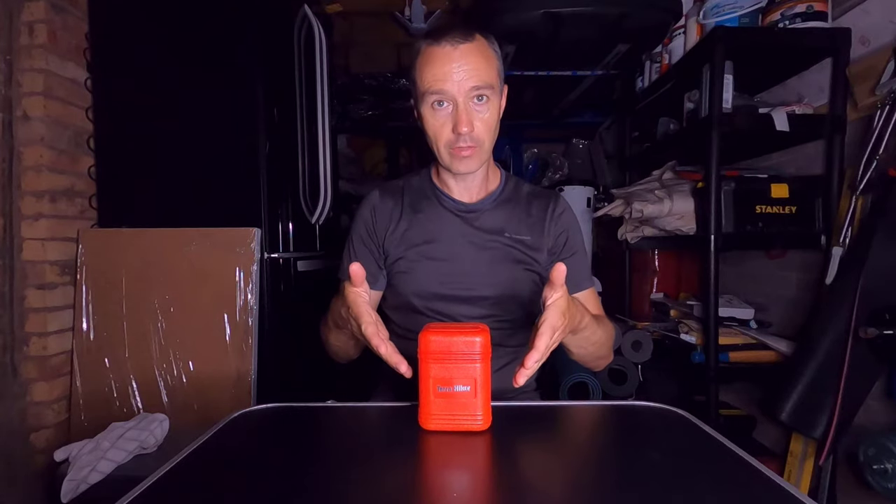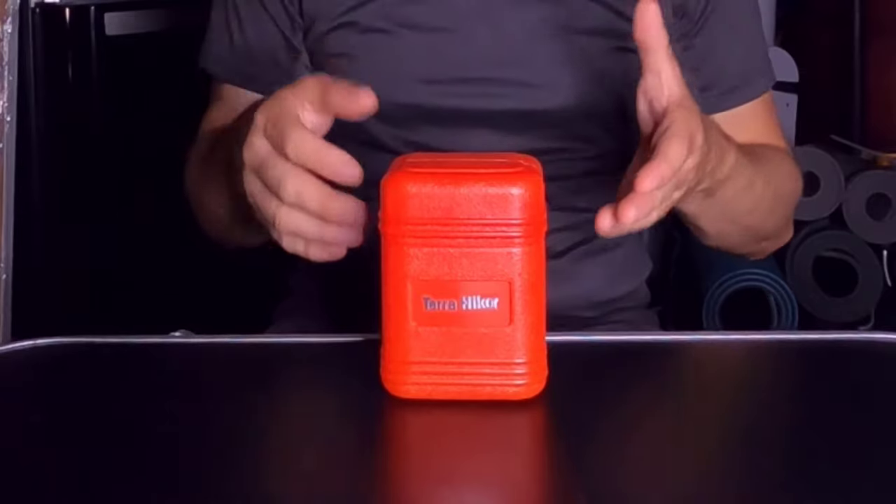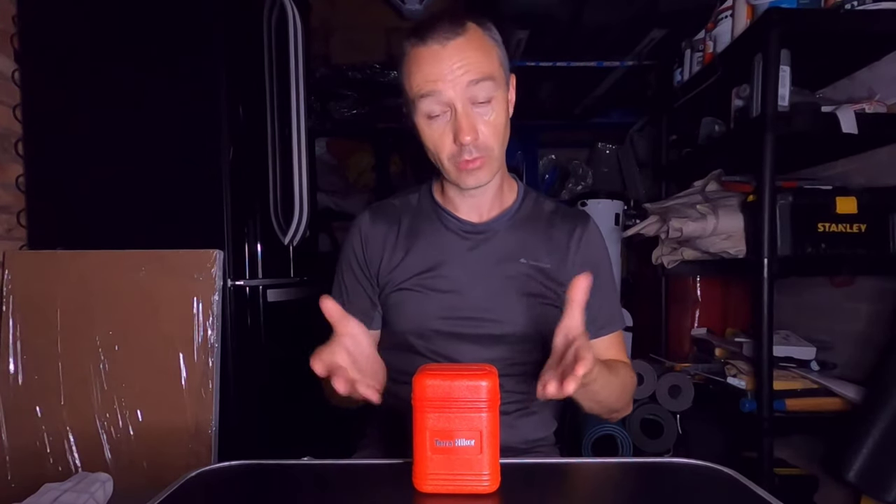How's it going guys? Today I'm going to review this portable camping stove. You can pick these up on the internet for less than £20. Really, really super lightweight and compact — perfect for wild camping, as they take virtually no space and weight in your pack. So let's go and have a look.